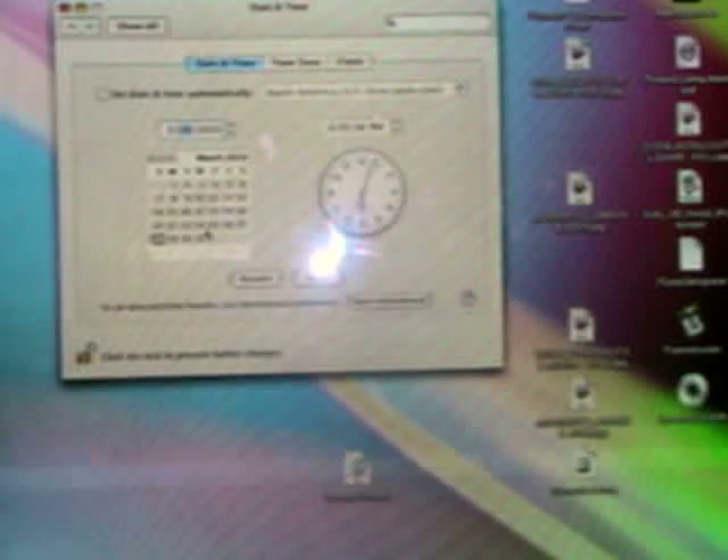Before you button everything up, I usually go through and make sure everything starts up correctly. I'll set my date and time — today is May 21st. The time is 4:15. Set that, hit save, exit out, and restart.